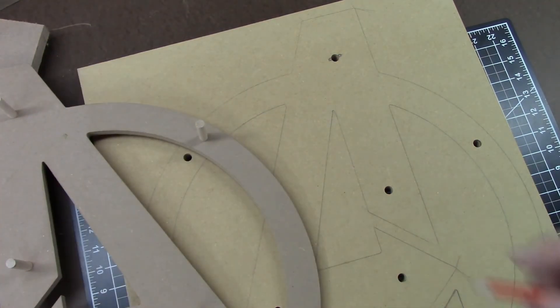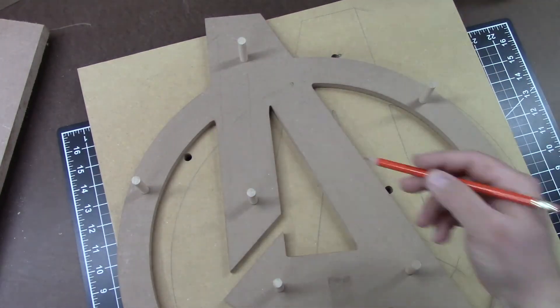I now need a rough idea where I want the lights to run, and cut out additional material around the mount holes to run the wires.